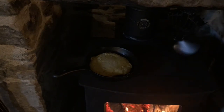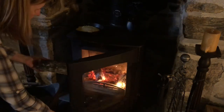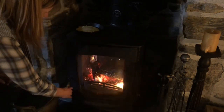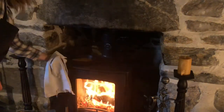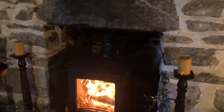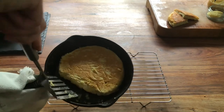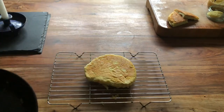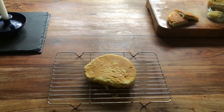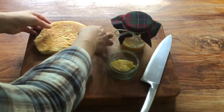Once I've flipped it over I just leave it to cook for around about 10 to 15 minutes until it's golden brown on both sides. I find bannocks are very filling — a little really does go a long way. They are perfect to accompany a hearty soup or to have by themselves with some butter and some homemade apple and rhubarb jam.